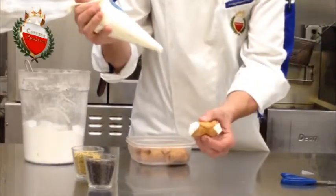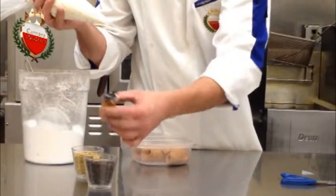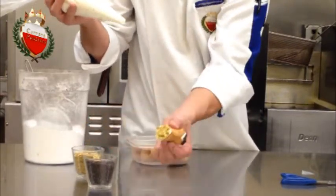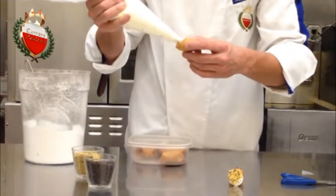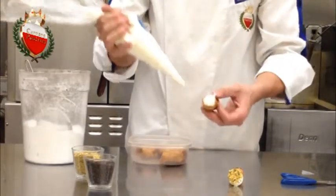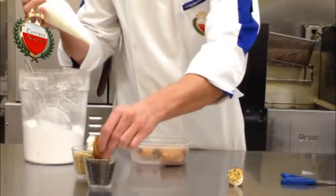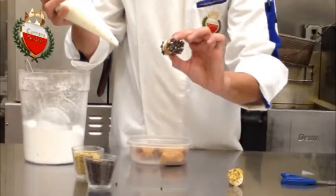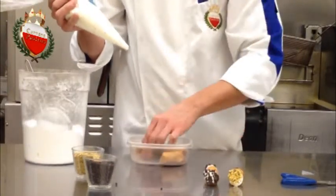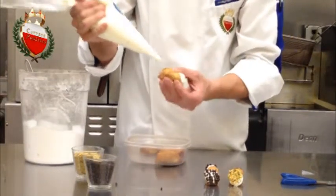Then you can decorate as you like. In this case, we dip one side in chocolate and the other in pistachio. If someone just wants chocolate on both sides, you can do that. And if someone loves pistachio, they can have pistachio on both sides — why not? We keep filling from the inside to the outside.